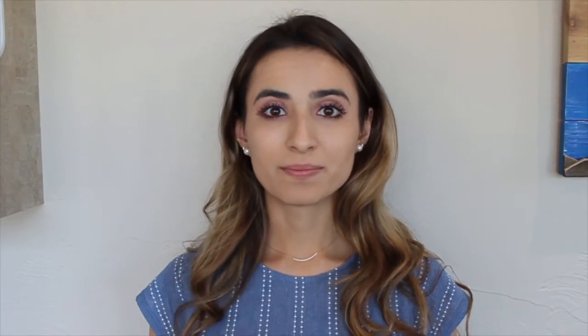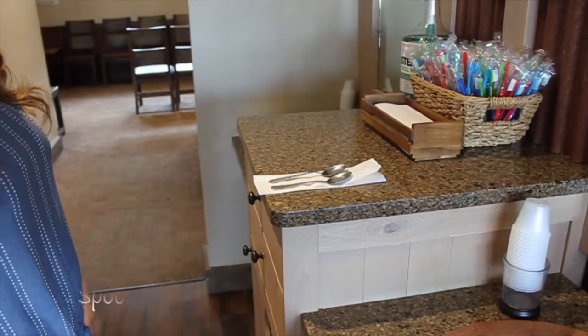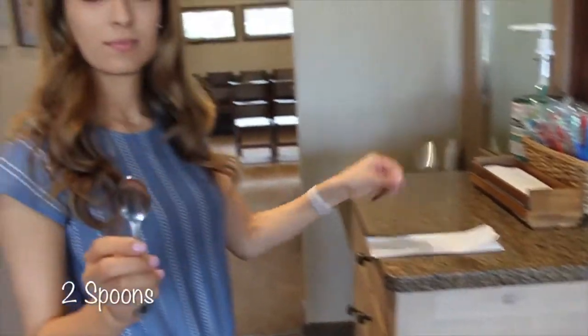The next five photos will be inside your mouth, so please make sure your flash is on. Make sure you wash your hands. Next, find two clean spoons to use to take your photos.